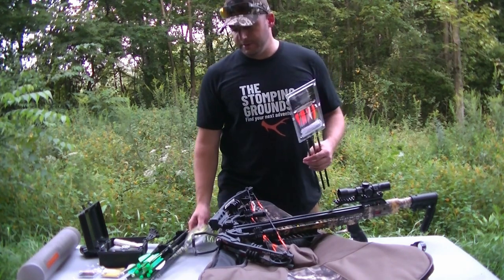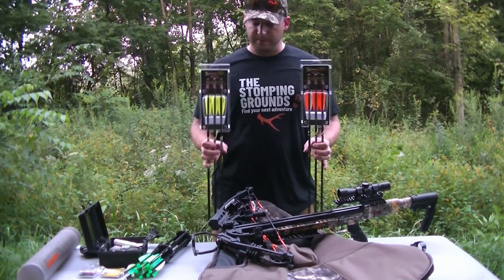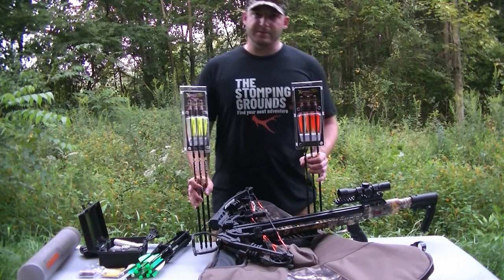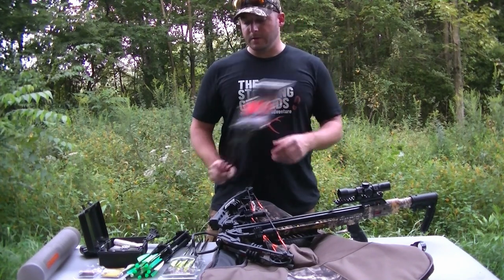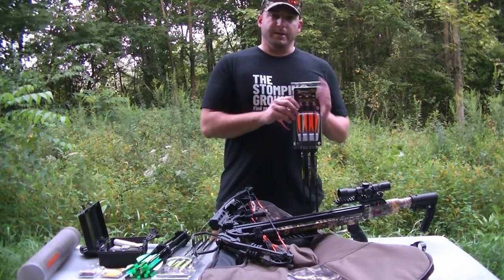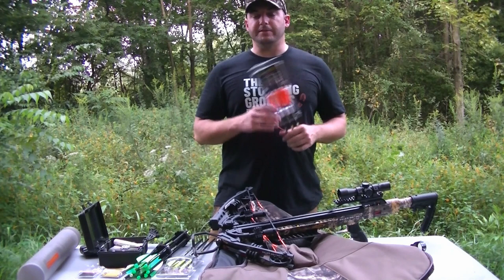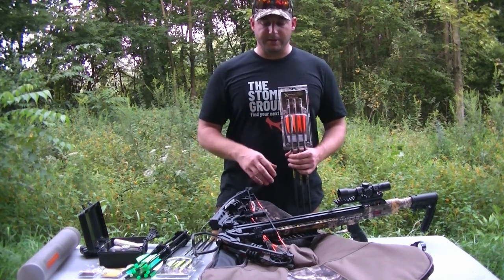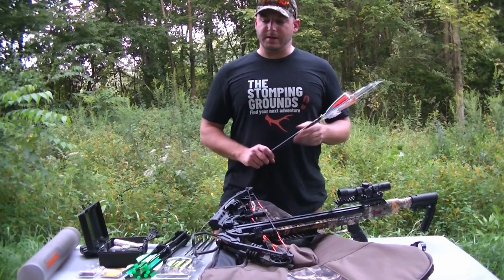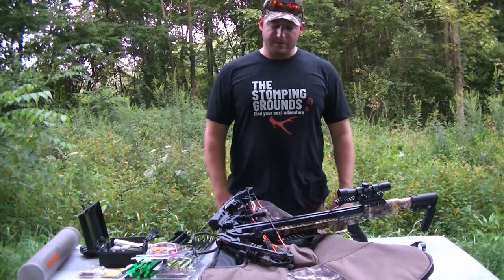I also picked up a couple other bolts to try out with this crossbow and another one my brother will be shooting. These are Victory X bolts, also 20 inches and 350 grains without field tips or broadheads. By the time you add a 125-grain broadhead you're looking at 475 grains total. Getting close to that 500-grain range is pretty crucial for extending the life of your limbs. I'll probably order some 100-grain inserts to push it over that 500-grain mark, especially if I want to shoot this thing more than one season.